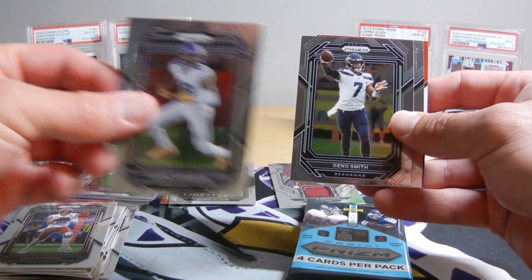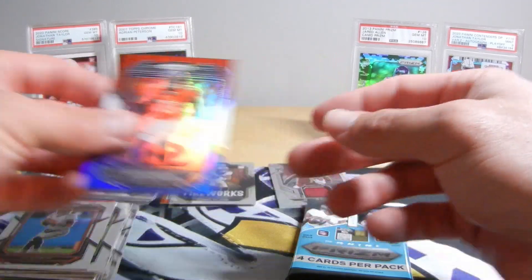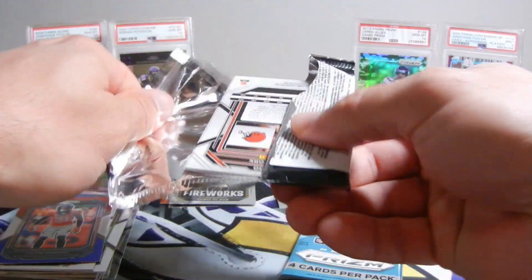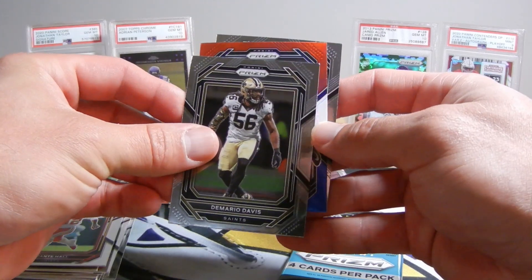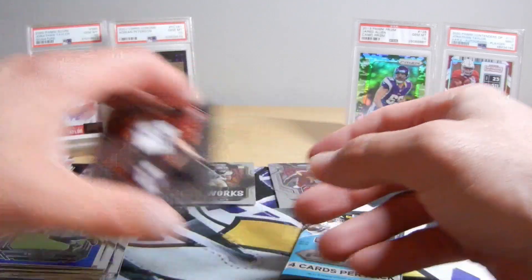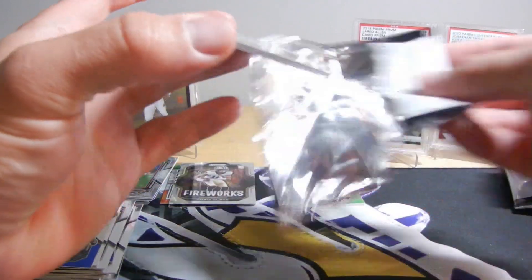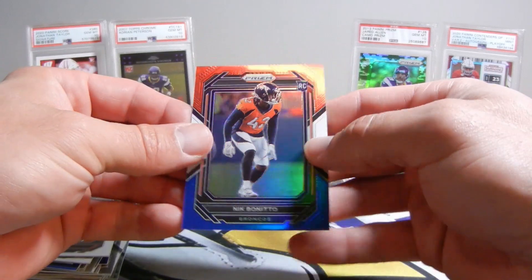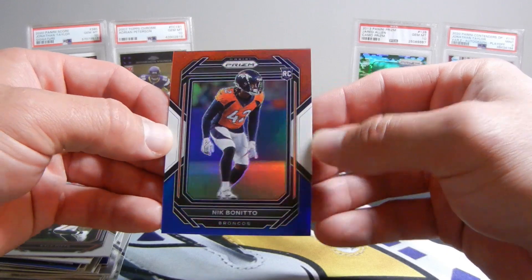Justin Jefferson. Gino Smith. Joe Burrow. And a Justin Simmons red, white, and blue. Two packs left — can we hit something good? Dante Hall, Demario Davis — not a rookie. Kwity Paye, and a Cade York — some love for the kickers. Last pack of this three-box break — can we do something? Nope, not in this one. Nick Bonito, and it's off-center.